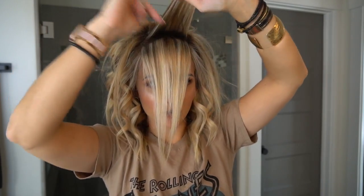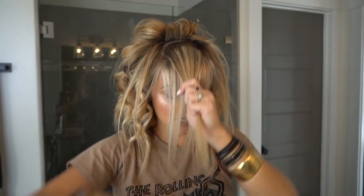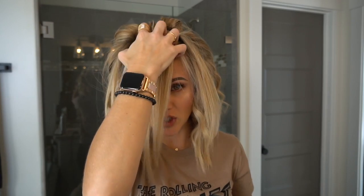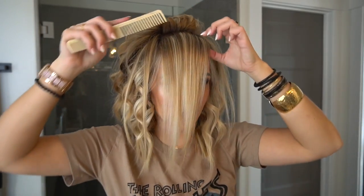This will probably be my last section here. Your hair type, density, thickness, and texture all determine how much hair you have right here. This is key to getting the volume right. Once it's all pretty cooled off, split it down the middle.